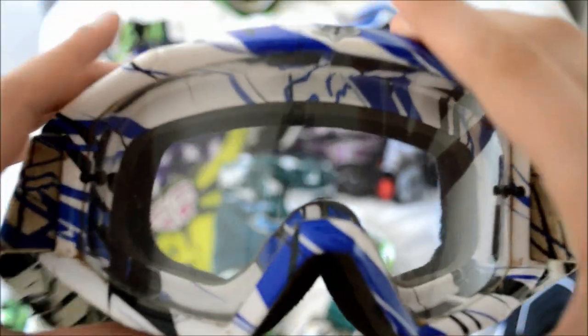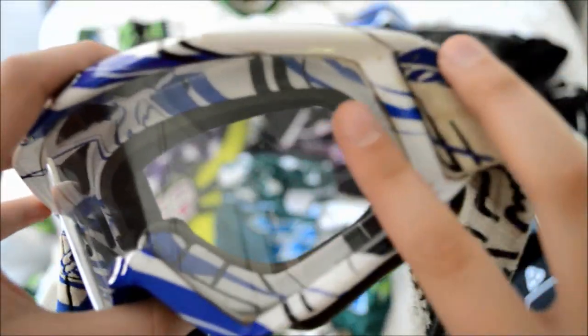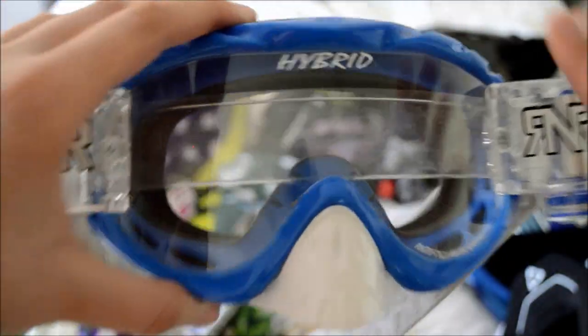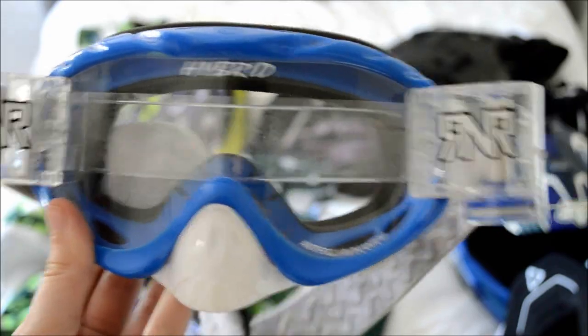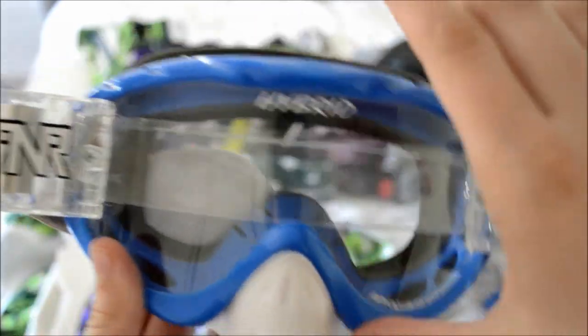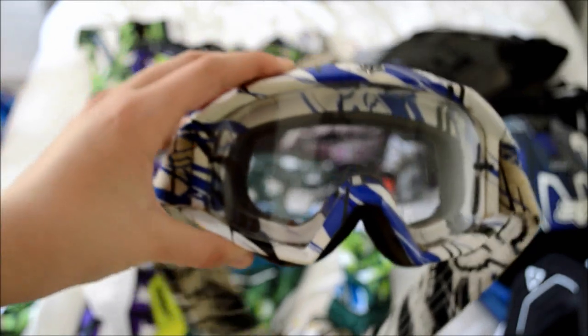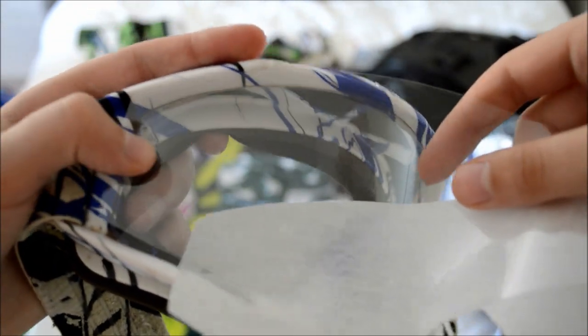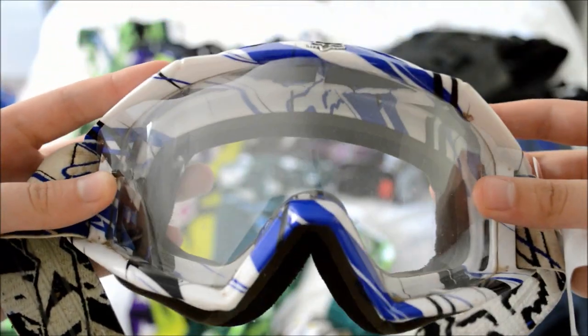The next thing you're going to need to get are some goggles. This is a pretty basic goggle with a clear lens and just some tear-off posts. These goggles here are different — they have a tinted lens which helps with glare from the sun. And this is really the third type of goggle — this has a roll-off system where you simply pull across and that gives you a clear layer of film.